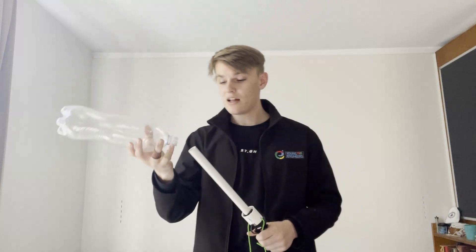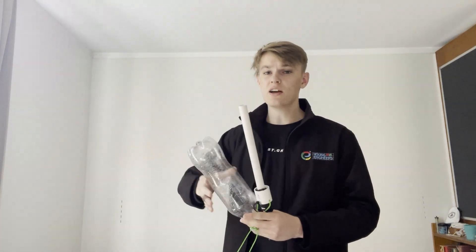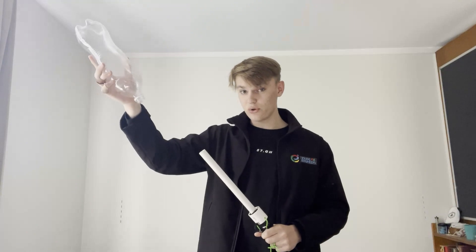...of how the rocket initially flies is its impulse. This is generated through the high pressure inside the rocket pushing the volume of water out through the nozzle, generating an impulse as it leaves the launch tube and sending the rocket into the air. Newton's third law states that for every...